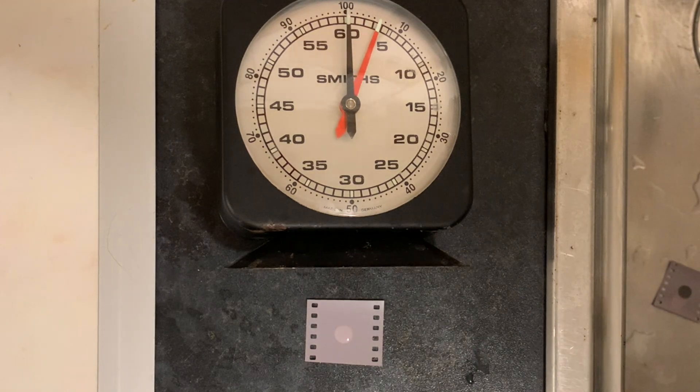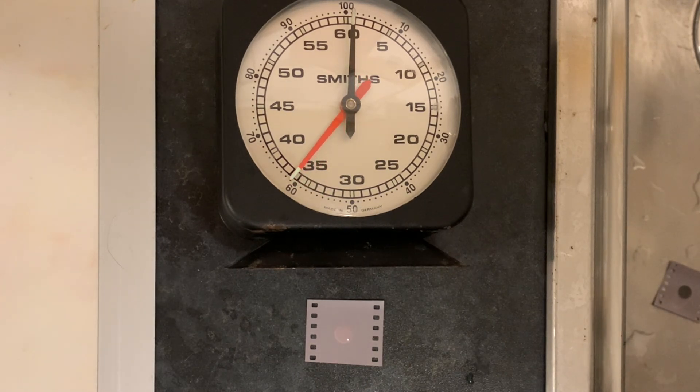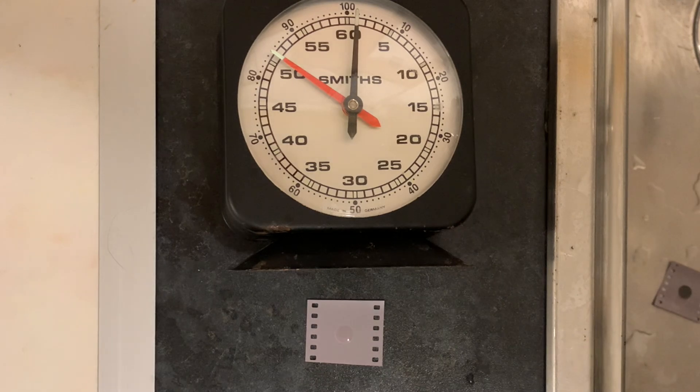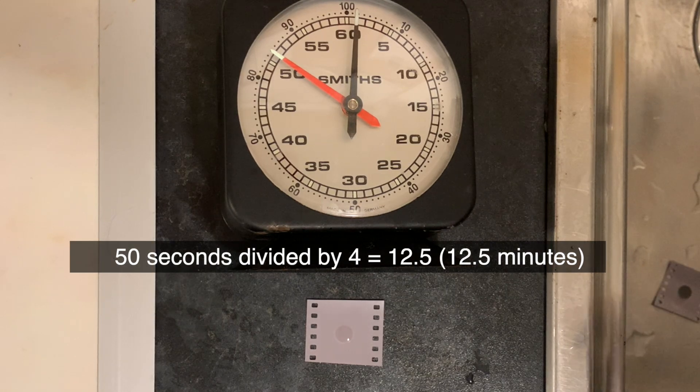So immediately the emulsion has gone lighter. Five seconds. Ten seconds — it's still much lighter. Fifteen seconds. Twenty. It's still lighter, no doubt about it. Thirty seconds — definitely lighter. I'm watching very carefully, about a meter away, maybe 75 centimeters. Now it's beginning to take on a similar color and I think I should stop it now. So 50 seconds. 50 seconds divided by four: half of 50 is 25, half of 25 is 12.5, so it's saying about 12 minutes — which would be much more development than I would give.